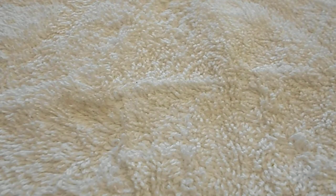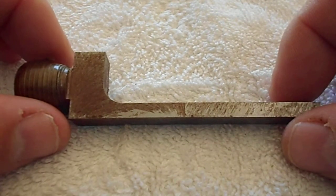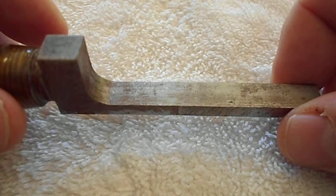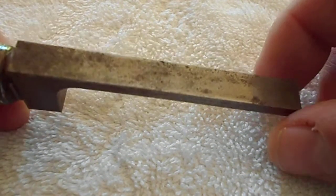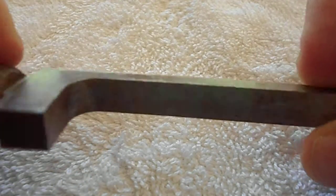These are all machined. This is a 7/8ths, 5/8ths-18th standard breech plug — kind of a long tang, like a semi-long tang.